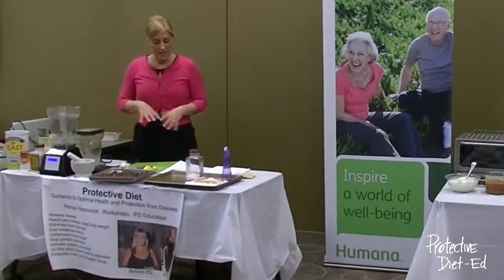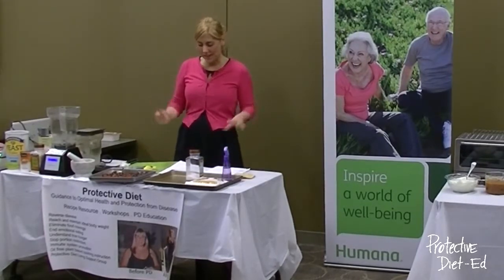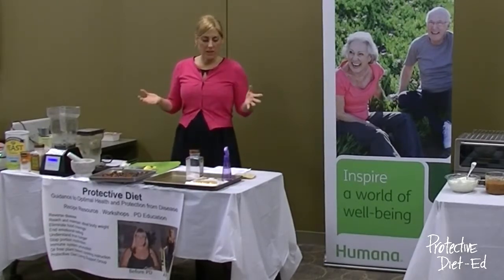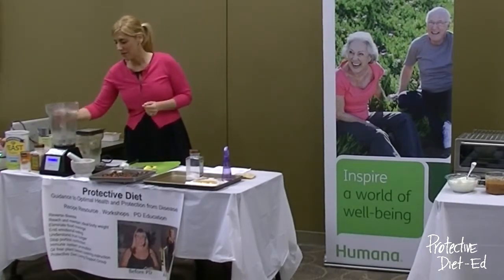Today we're celebrating Cinco de Mayo, so we're making tostadas. I make them free of oil, dairy products, and meat, so they'll be a lot better for you.